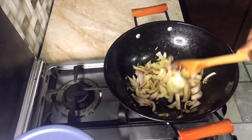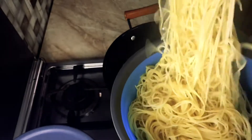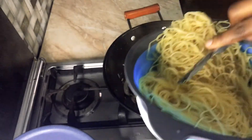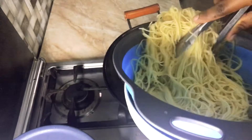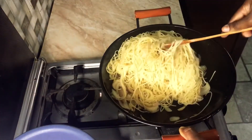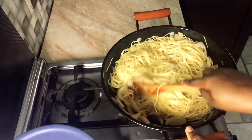Once the onions are done to how soft you like them — you can make them softer or even brown — I'll add my cooked spaghetti to the pan. You can see there's still some steam coming out because I didn't cook it too soft. I didn't add the water all the way, so just keep stirring.